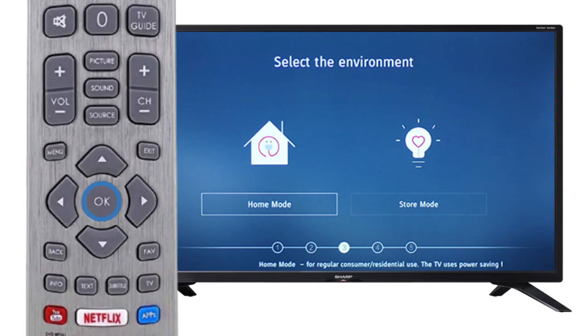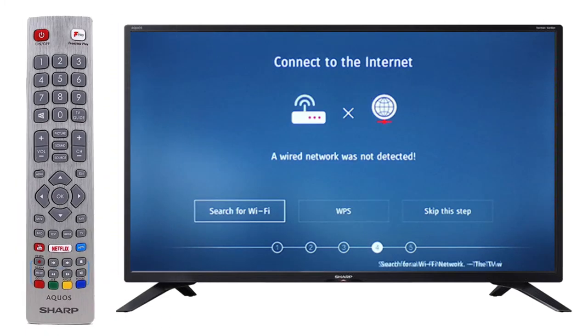Next, select the environment mode by pressing OK on the remote. By default, your television is set to a power saving mode which reduces the energy used by up to 25%.